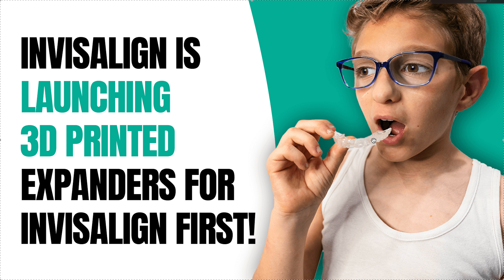It's only going to be available with Invisalign First, which I'm not thrilled about, because we all know we can get palatal expansion in teens — it doesn't have to be Invisalign First. I use Invisalign First on really little kids for upper and lower alignment, but you can totally do palatal expansion on 11, 12, 13, and sometimes 14 or 15-year-old boys. Perhaps they're limiting it to younger patients because they can't control the growth issues with older patients.